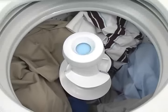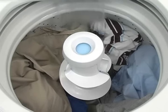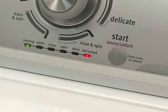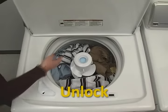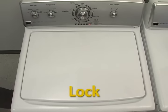After the balance has been determined, the washer adds water based on the selected water level. If you need to add a garment after the lid has locked, press the start/pause button to pause the cycle. The lid LED will begin to blink and the lid will unlock once the basket has come to a complete stop. Be sure to close the lid and press start to continue the cycle — you will hear the lid lock again.